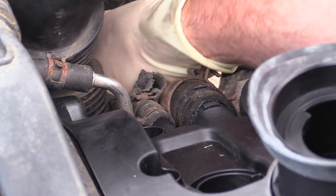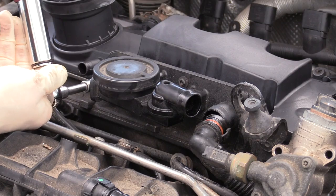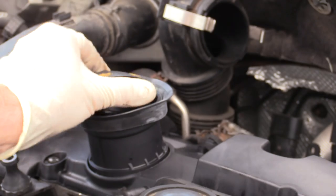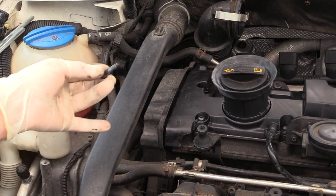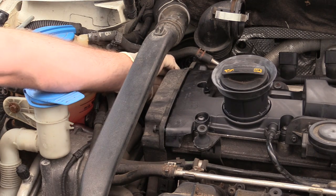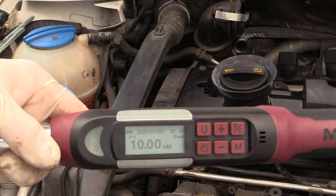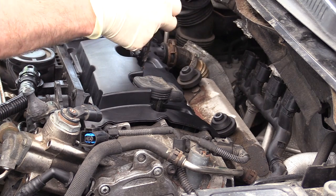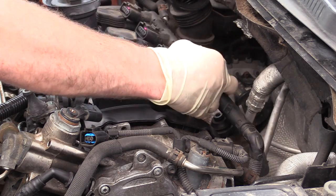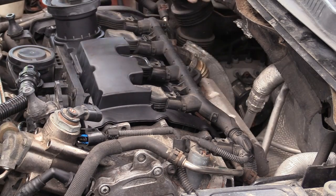Next, put the hoses back on, then tighten down the PCV valve — torque this to 4 newton meters. Put your oil fill cap on. Put the bolts back in for the upper timing cover. These bolts call for blue thread locker — I'll leave it up to you whether you want to do that, though it is what the repair manual calls for. These also get torqued to 10 newton meters. Take the ignition coils and drop them down into the spark plug wells, pull the wire loom up from the back, plug them all in, give the harness a tug to make sure they're seated, then slowly tap them down.